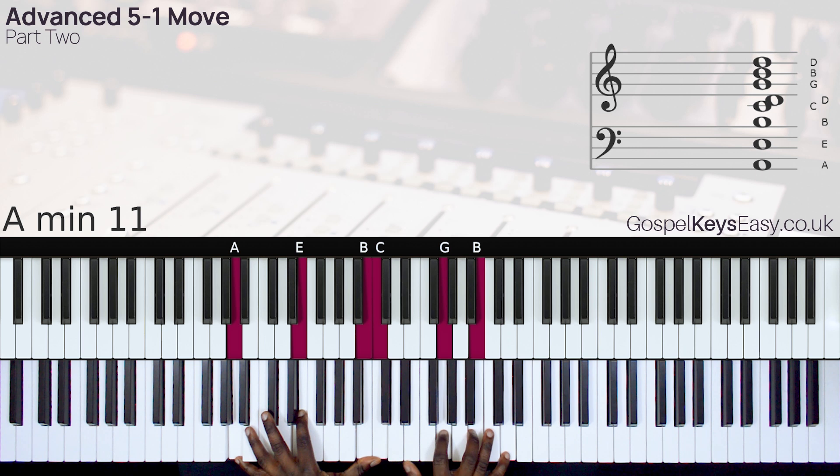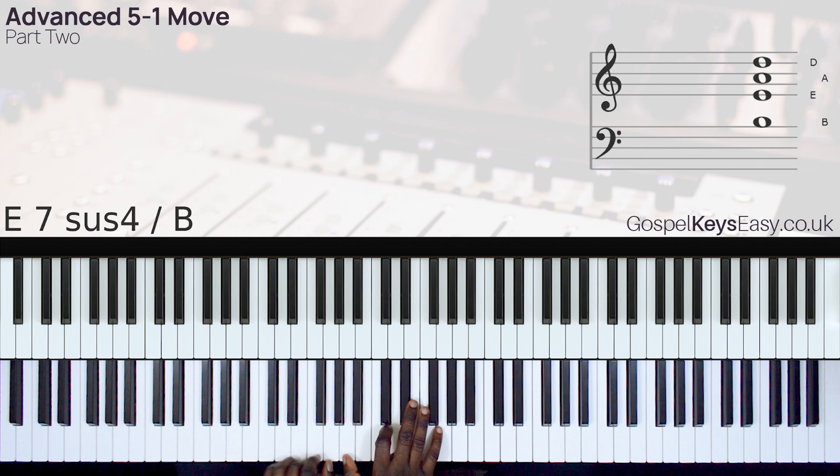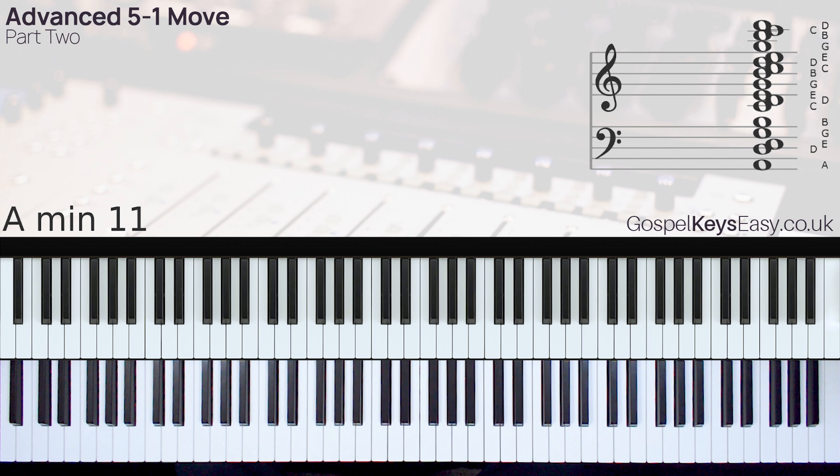So I'm going back to the 5 chord. You can get the MIDI file for the performances of the two videos in this series — the download link will be in the description box below.